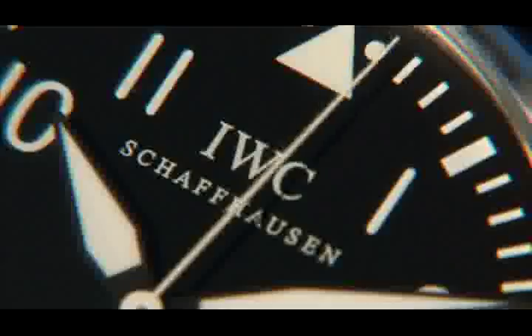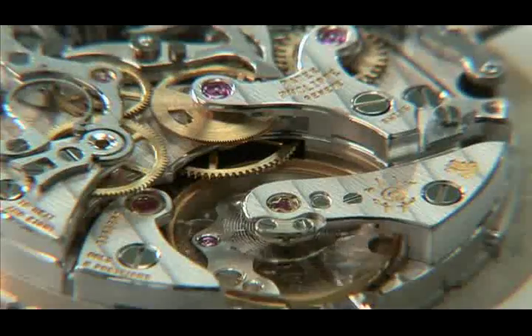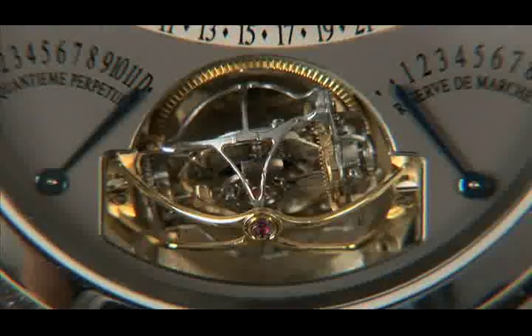This is where we end our journey into the world of watches. This is how a fine timepiece is made today.